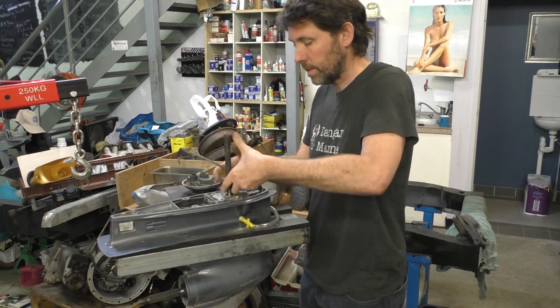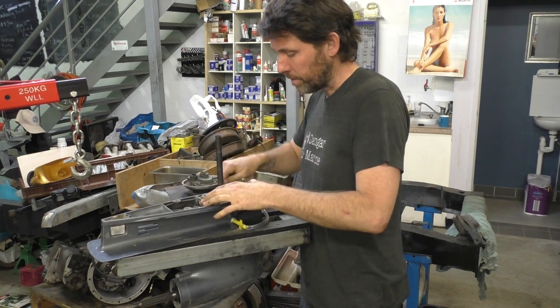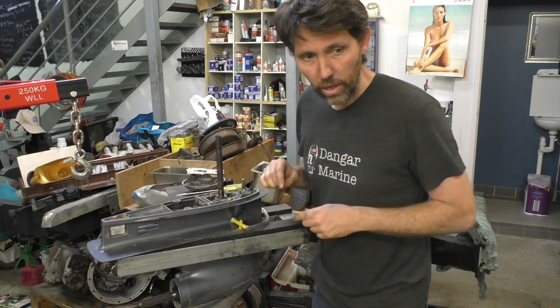Usual routine — pump housing, impeller, then I'll get the pump base plate off. There's also the little Woodruff key stuck into the drive shaft, so I'll grab some pliers and pull that out.